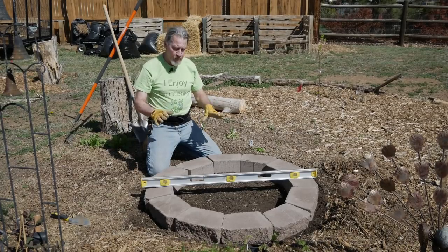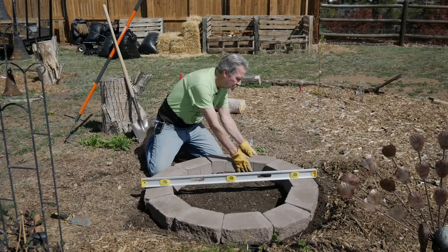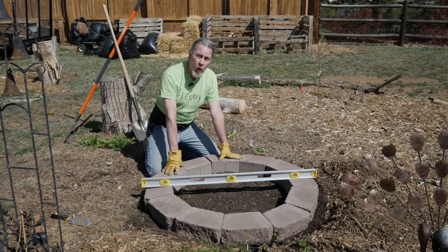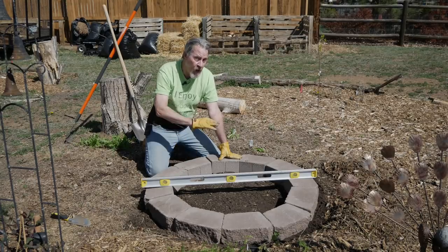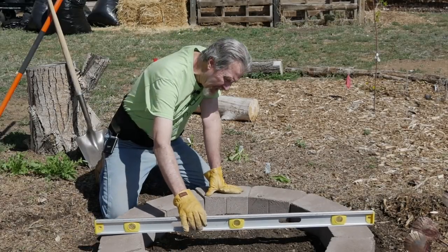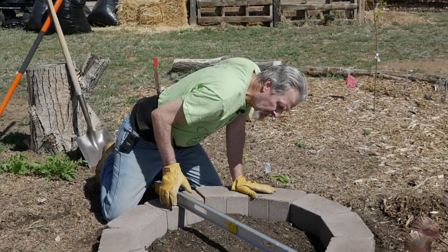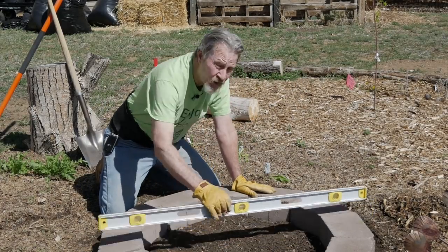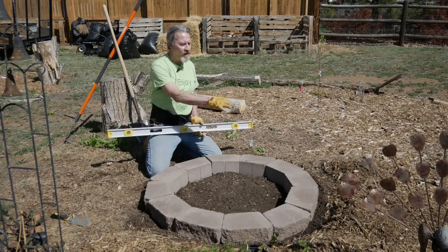You could stop here after making sure the blocks are as round as you can get them and the joints look good, then start putting soil in and planting. But all the other beds in my garden are level, so I want this one to be level too. Taking some preliminary looks at it, I can see that this end is lower than that end.